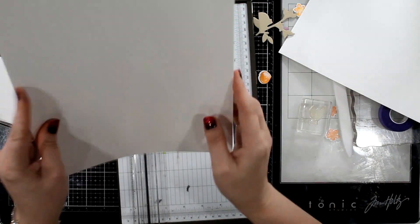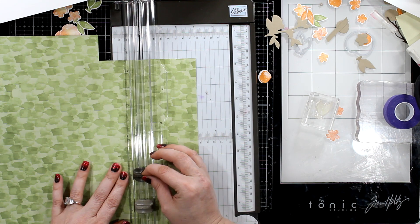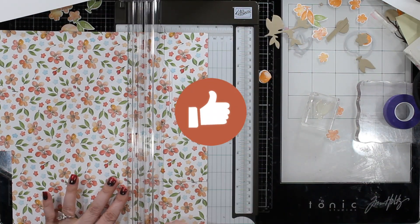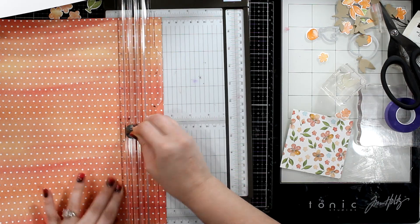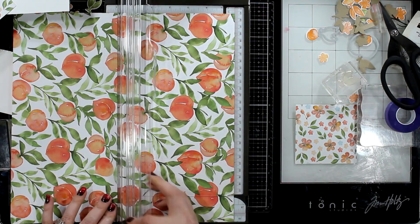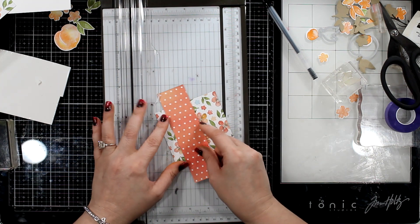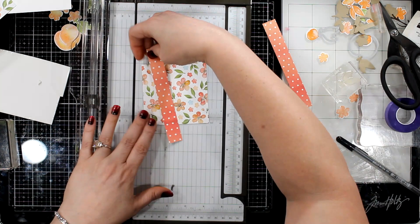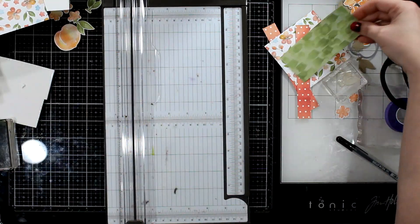We are going to make a 5x7 card — cut off an inch and a half, then an inch on the other side, and score at 5 inches. Here we're going to cut a three and a half by three and a half square on this pretty DSP. These A7 / 5x7 cards gave me trouble — I didn't like how they looked. I'm going to cut a piece of DSP at an inch and a half, but when I put it over my three and a half inch square I realized it was too wide, so I cut it in half to three quarters of an inch. Then I cut this pretty DSP about two inches by four inches, but it's too short.